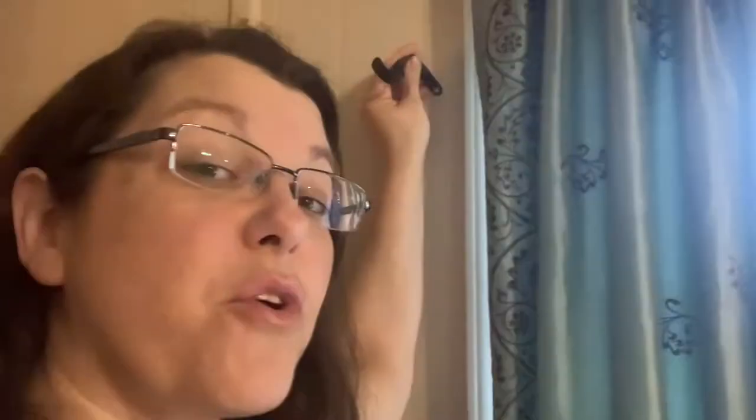I stripped the screw that attaches this to the wall. So for three years this has been hanging kind of just like this, because the screw was stripped and I couldn't get it out and couldn't figure out what to do with it. So I watched a video online and his first recommendation was,